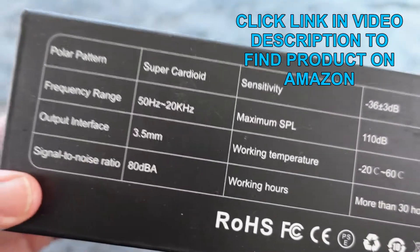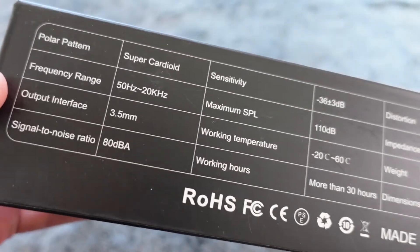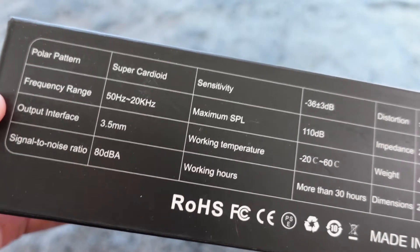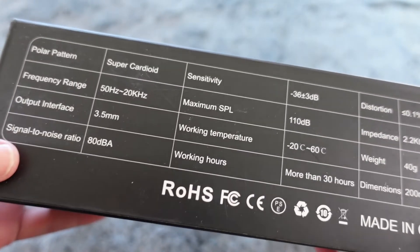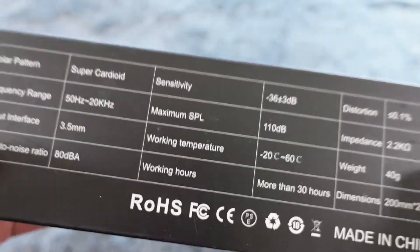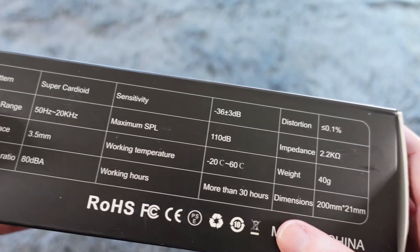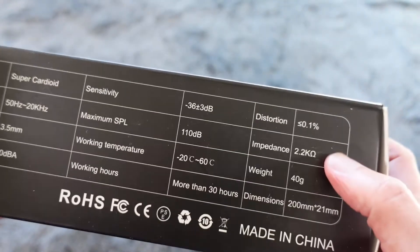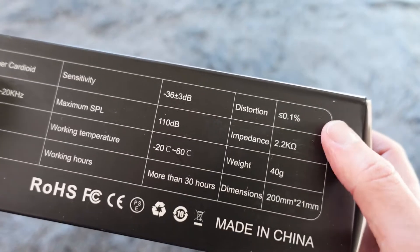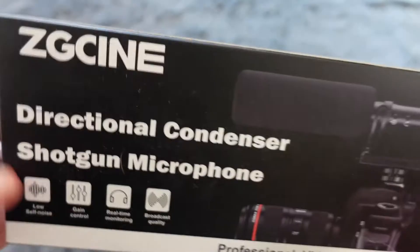Some of the features: it is a super cardioid mic, frequency range is 50 Hz to 20 kHz, has a 3.5mm output interface, signal-to-noise ratio is 80 dBA. There's a sensitivity, maximum SPL, goes for about 30 hours on a single battery charge, low distortion — a really excellently made professional microphone.